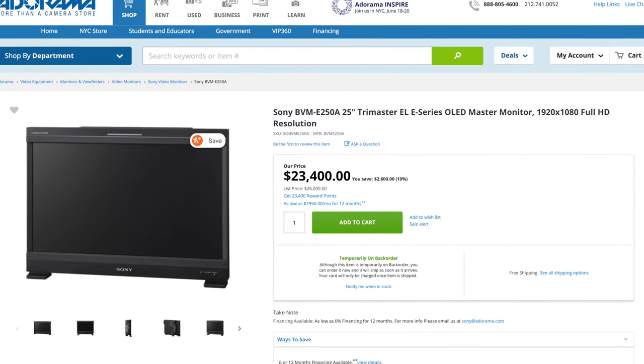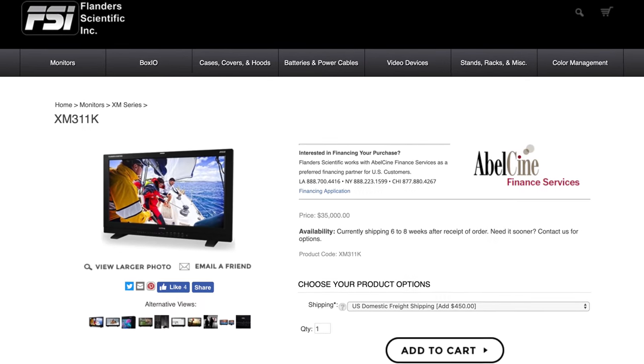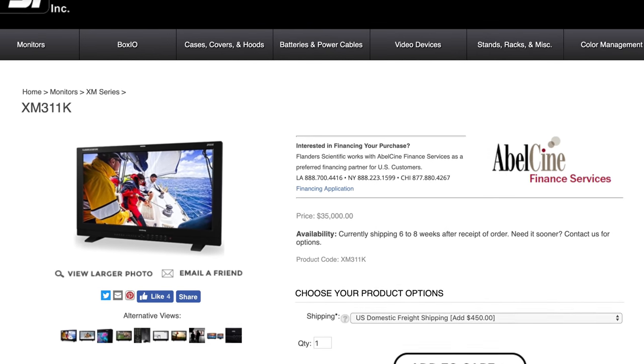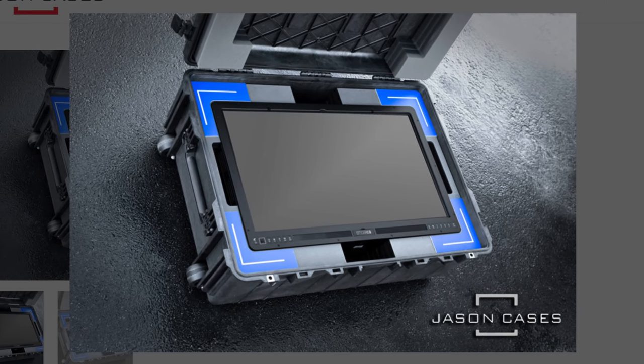These displays aren't for casual home use — they're for studios and sets. The Sony reference monitor costs $23,400, this refurbished one costs $16,500, and the Atomos Neon HDR display is $6,500. A 31-inch Flanders Scientific 4K HDR reference monitor costs $35,000 without a stand, plus $450 for shipping. Typically these displays are found on a set with a VESA mount or in a Pelican or flight case, only taken out while on set. It's not meant for you, and they just didn't make that clear enough — which is why people groaned at the $1,000 stand price.